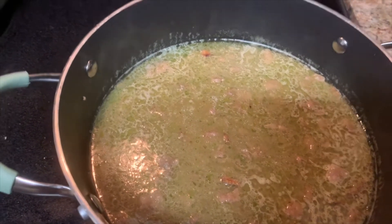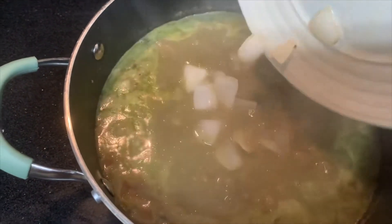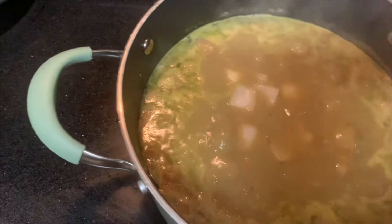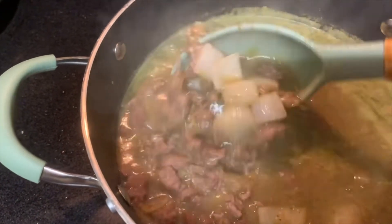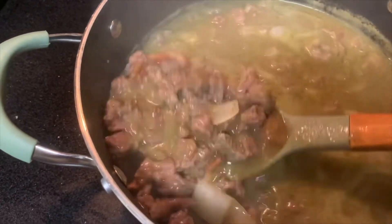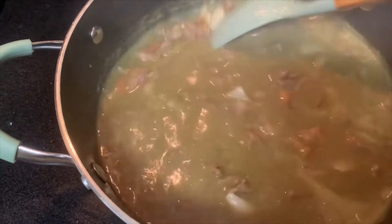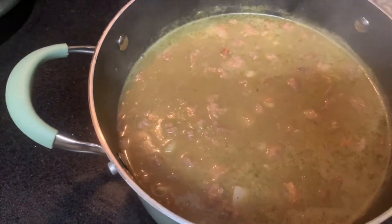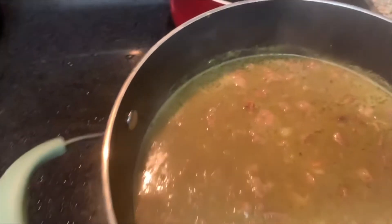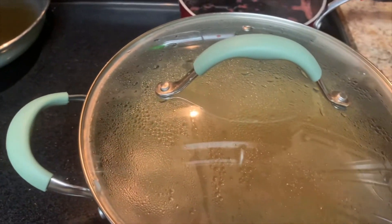It's already boiling, so I'm gonna go ahead and put all the cebolla in there and give it a quick little mix. And then let it boil for like five minutes. I'm gonna cover it up and let it boil for five minutes, and then I'm gonna turn it off and we'll be ready to plate.